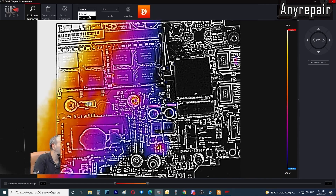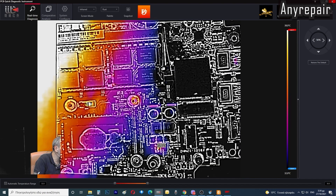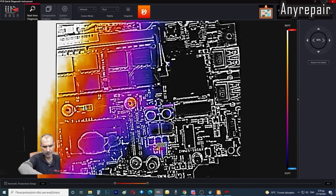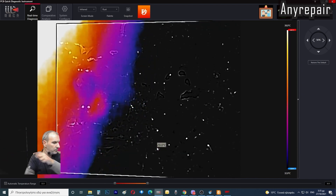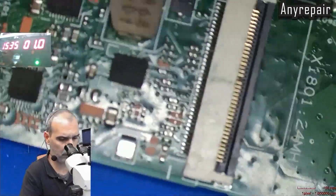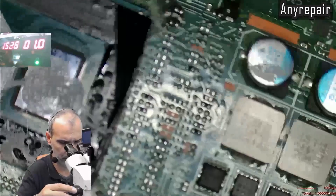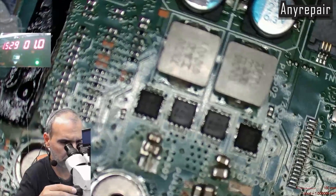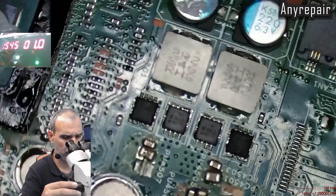We will change to the normal camera view, and yes, it is a capacitor that is filtering the main rail. Now we will switch to the microscope, and we can see that the short is in the area where a technician has already worked on the case but couldn't solve it.